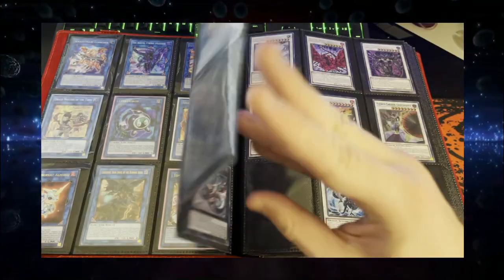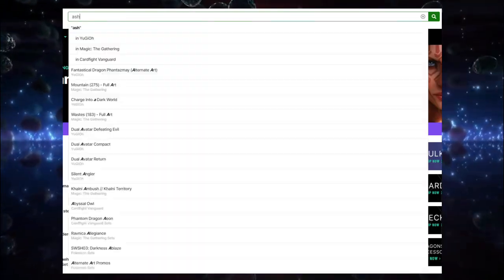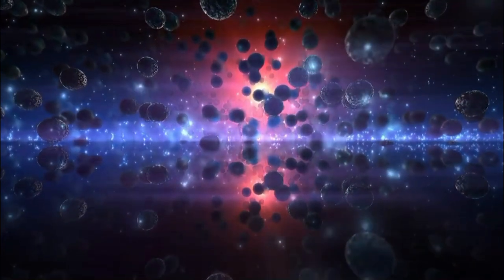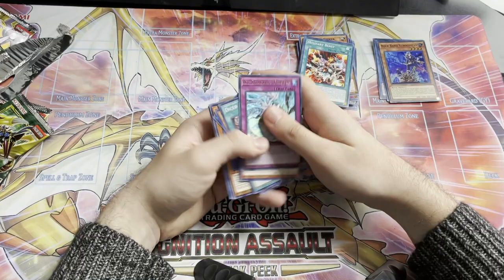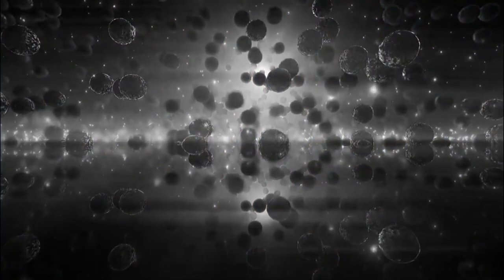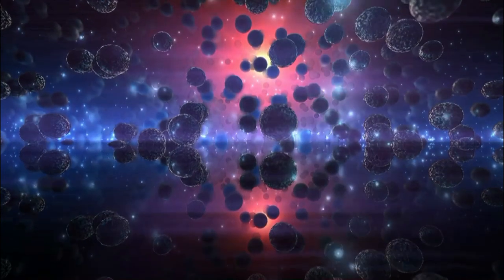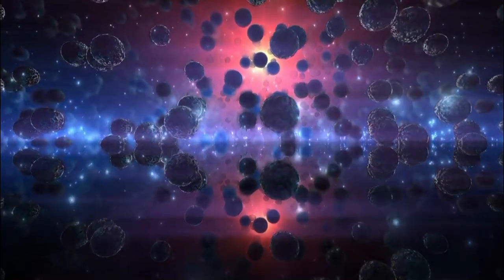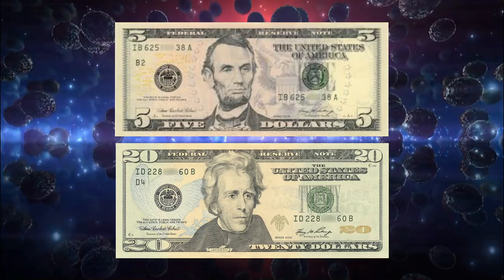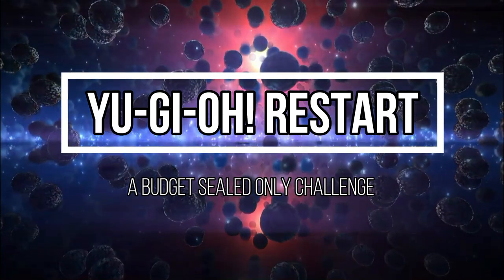Yu-Gi-Oh! is a game about collecting cards. Everyone who plays it knows that, but everyone has different ways of going about it. Most people skip packs and buy the exact cards they need from secondary markets. Others buy only sealed products such as packs and structure decks, living and dying by the luck of the draw. Some are lucky, some are smart, and I am neither of these things. In this series, we'll be fusing horrendous luck with even worse financial decision making, with the full intention of ripping off Nim Nim and Reps. We'll be rewinding to the nostalgic days of our youth to build a competitive deck with a strict budget of $25 and only using sealed product. This is Yu-Gi-Oh! Restart, a budget sealed only challenge.